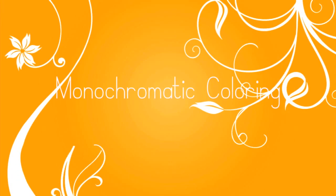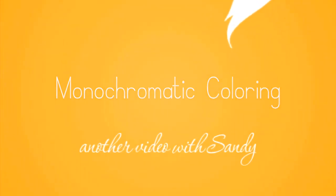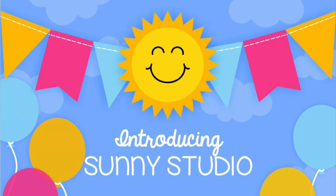Hi guys, it's Sandy, welcome to my YouTube channel where today I'm going to be doing monochromatic coloring, which is one of the easiest ways to get some decent blending.